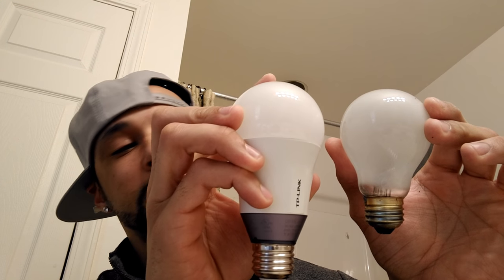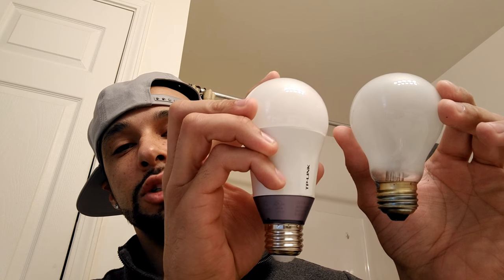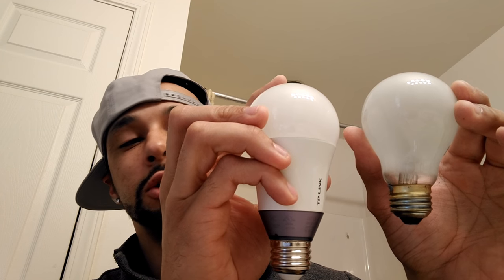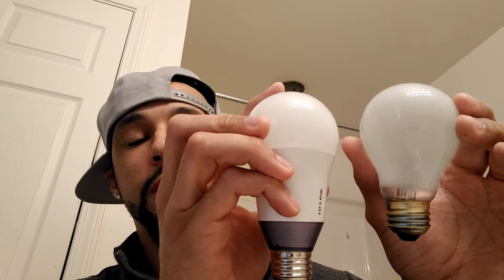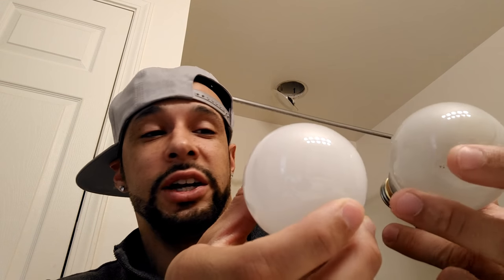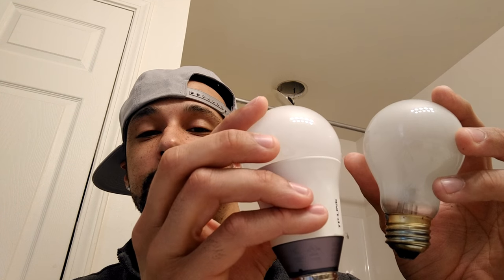I'm going to put them side by side here as best as I can. As you can see, the TP-Link bulb is going to look longer - and that's because it is. It's about an inch longer, so just something to keep in mind when installing this into a fixture. It should be okay for me, but there may be fixtures where it would be too long. The diameter looks like it's going to be about the same, so that shouldn't be a concern.